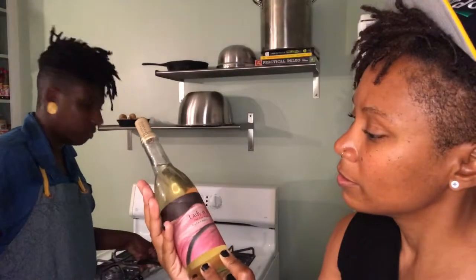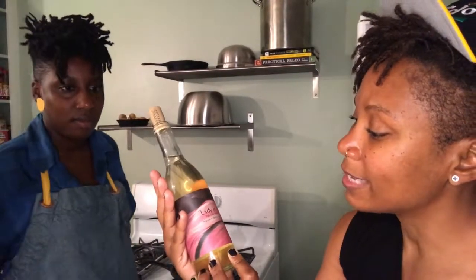I wanted to show you all this Lady in Pink Cider. It is a dry cider, but it actually has some sweetness because it was aged in an apricot cider barrel. Botanists and Barrel is the name of the folks who make this — they were at the farmer's market too, and we had some samples. It's really good.